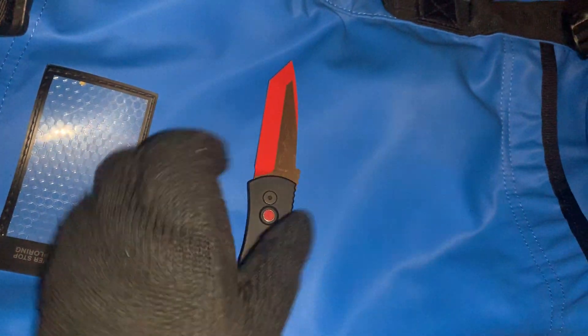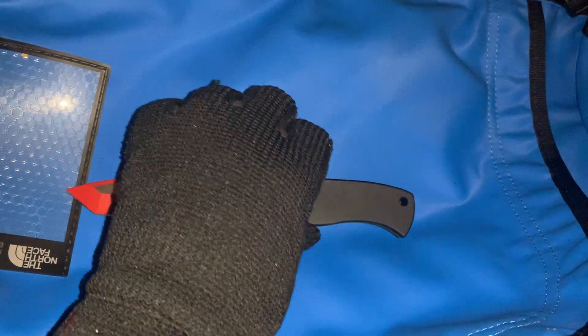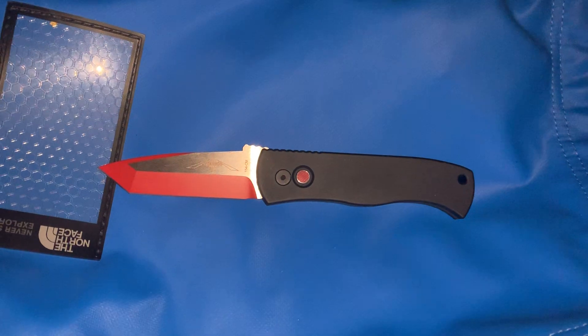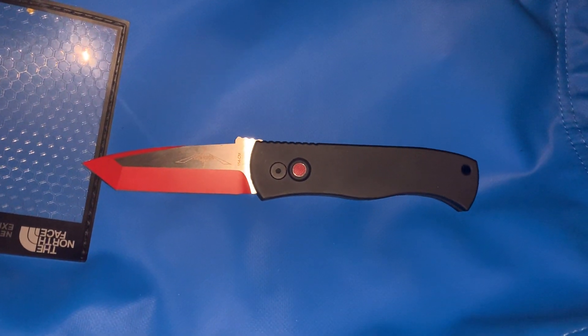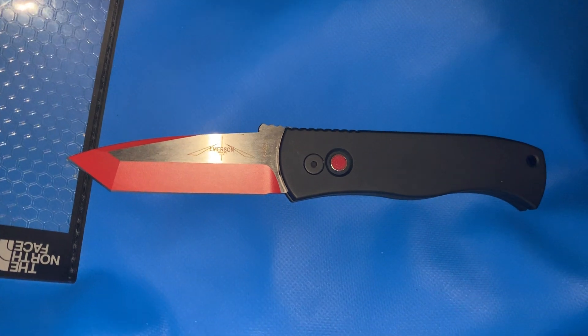I'll put some specs down below in the description box and a link to the knife. If you enjoy this video, please like, subscribe, and stay tuned for more reviews coming soon. Thank you.